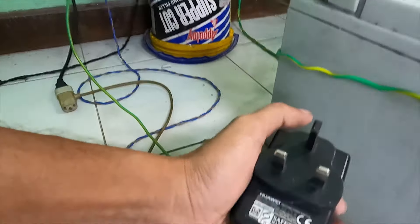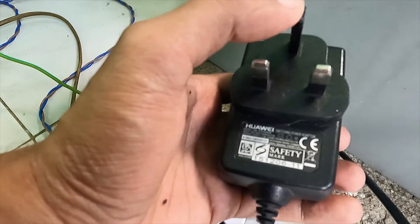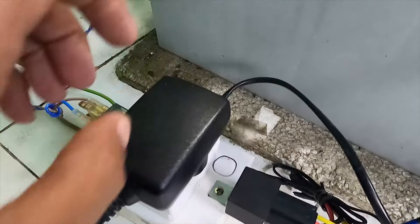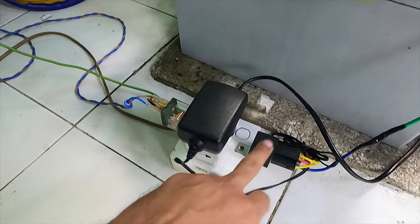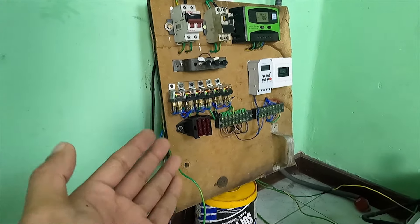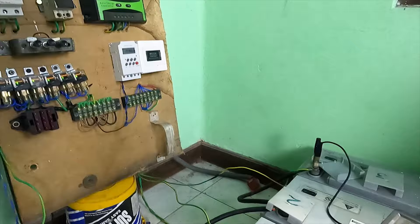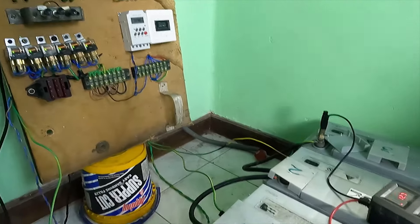The router is going to be adapted and the main current is 12 volt. If you want to use the main current, you will be able to release the 12V supply. If you want to use the main current, you will be able to release the main current.